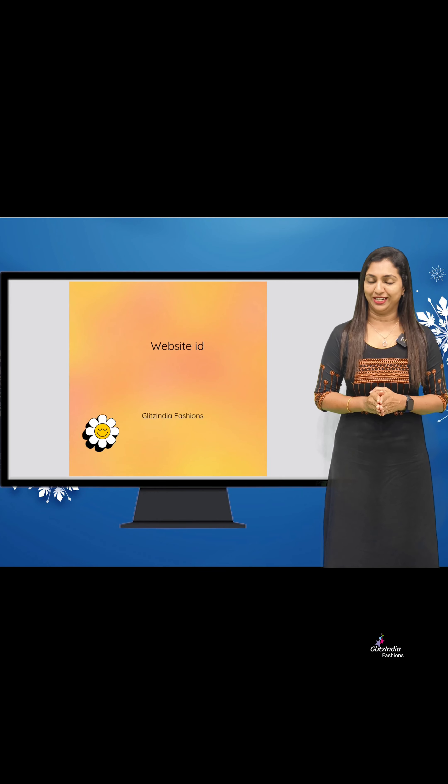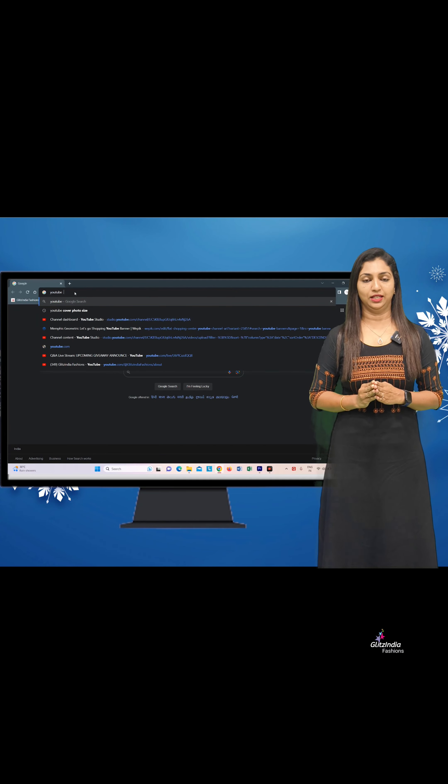Thank you for watching this video. Visit www.glitzindia.com. First, subscribe to us on YouTube. You can find the product links in the description of the video. Click the link in the description below to go directly to the product.